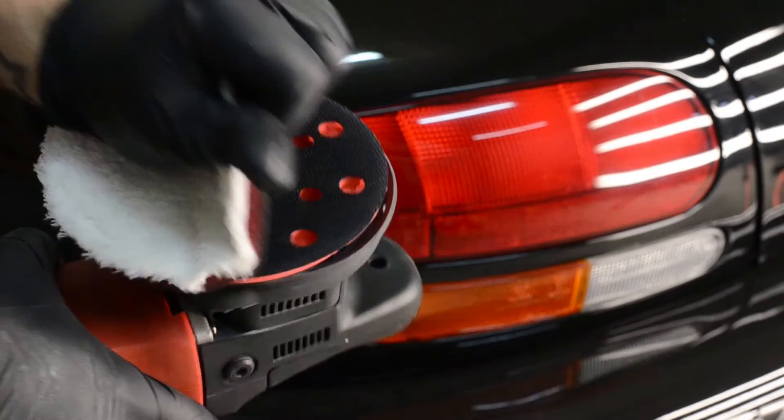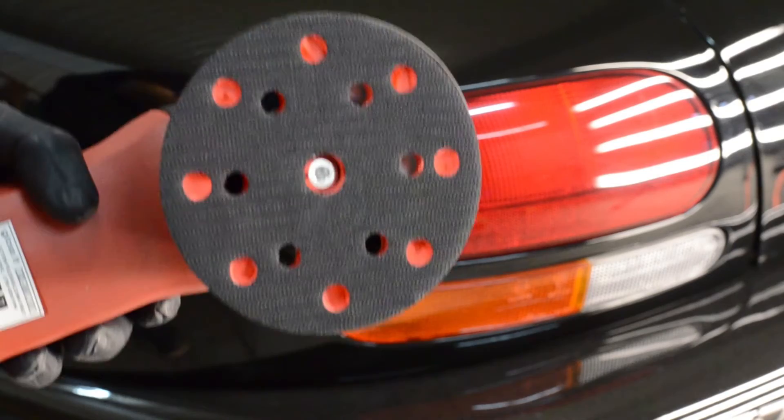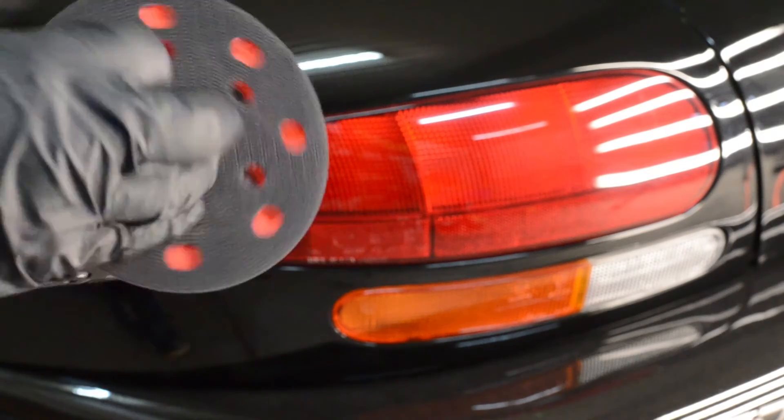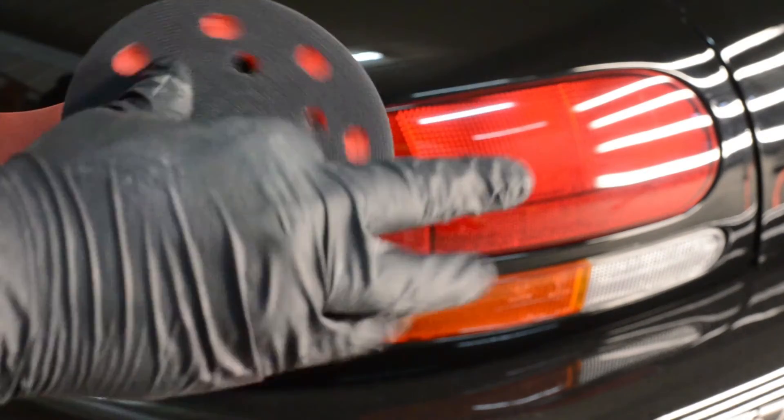As you can see, the EVO21 performed flawlessly, leaving a perfect finish with just one step. The defects and everything were removed. Now you can see us removing the Meguiar's microfiber pad with ease. We're also going to show you how to swap out the backing plate — it's exactly the same process as the Rupes LHR21.